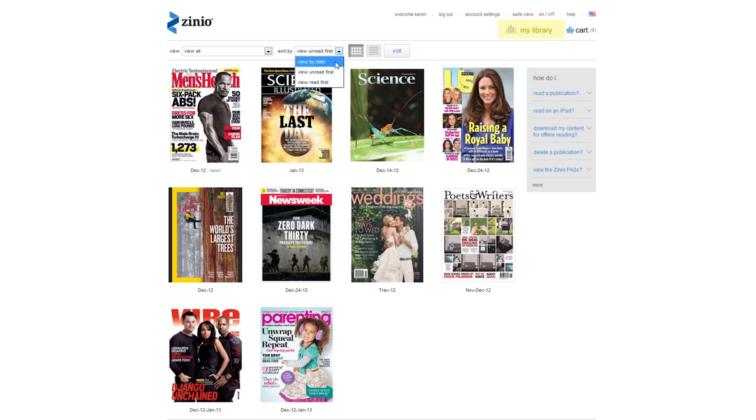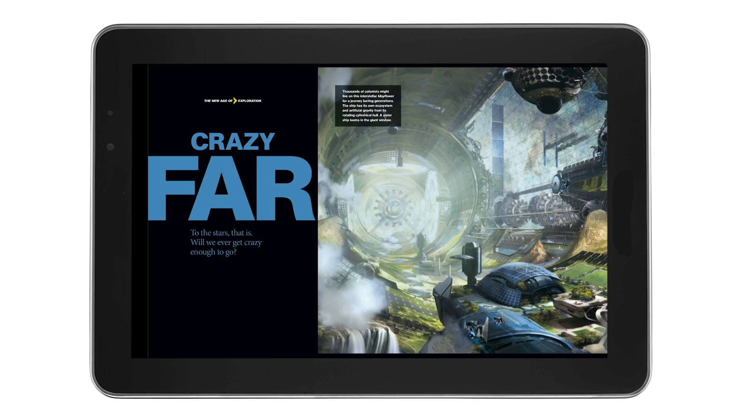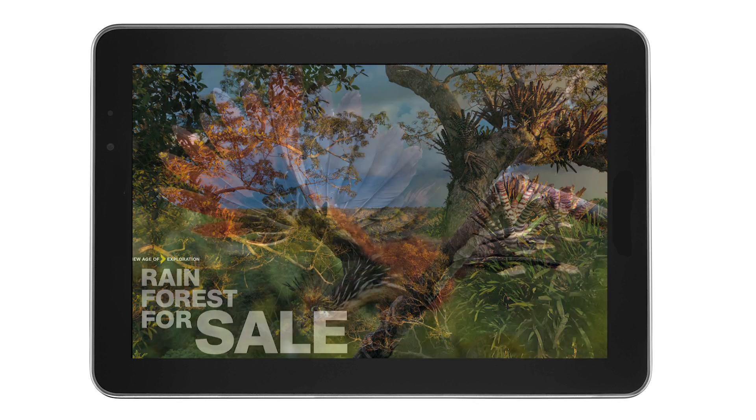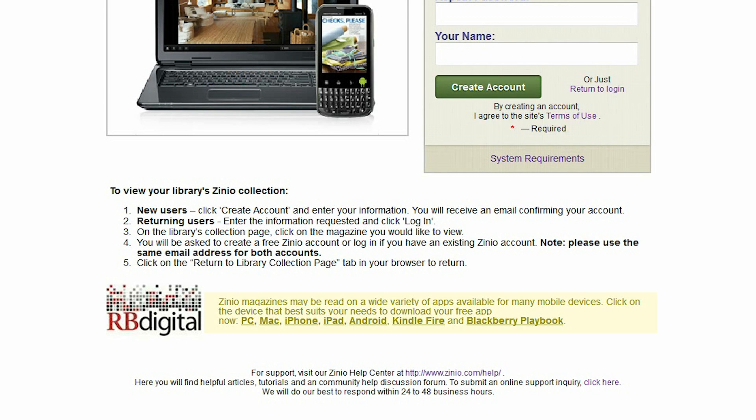Once you've linked your library card to the Zinio.com service, you can also read magazines on a smartphone or tablet. Simply download and install the Zinio app from www.ocls.info/Zinio-app and enter your Zinio.com login information when prompted. Check the website for a list of currently supported devices.